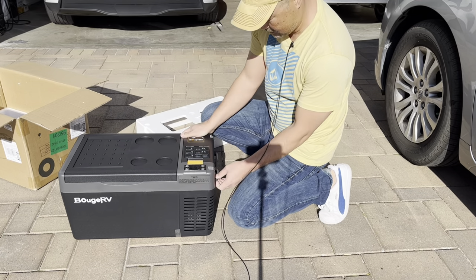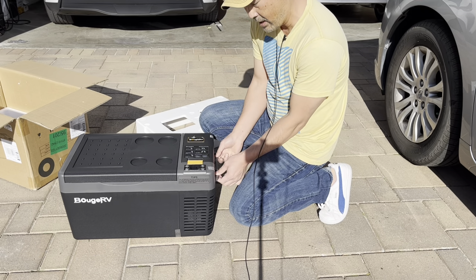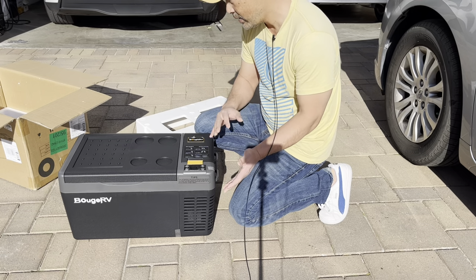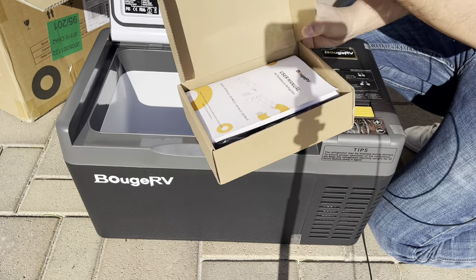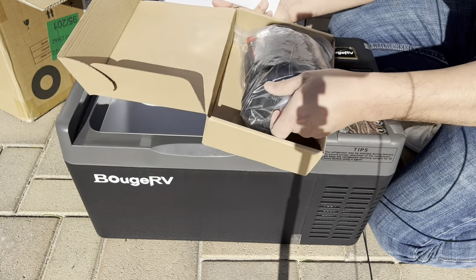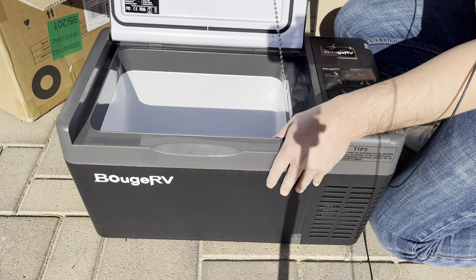This new one has these straps, so if you want to have a build with drawers that slide in and out, this works great because the straps hold it nice and secure. My old one doesn't have that. Let's take a look at the inside — there are cables, manuals, and stuff in the box. Of course there's an AC adapter you can plug into the wall, but I'm going to be using it in 12-volt mode.